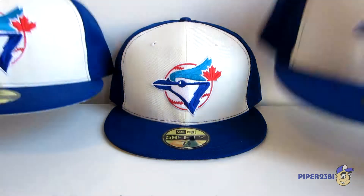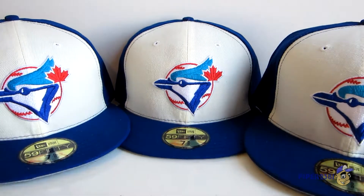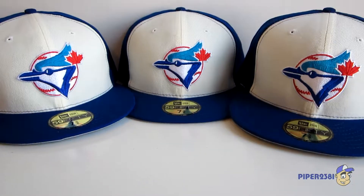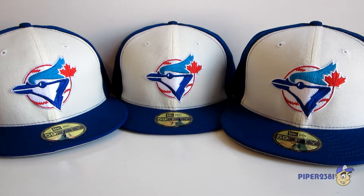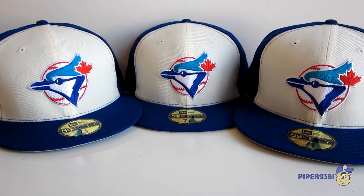Overall, this is actually one of my favorite hats from New Era that I've bought in years, so I had to get a few of these. If you want to see pictures of this beautiful hat up close, just follow the links to my blog. I'll see you guys next time — take care!